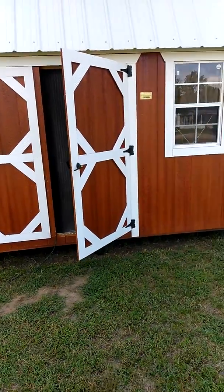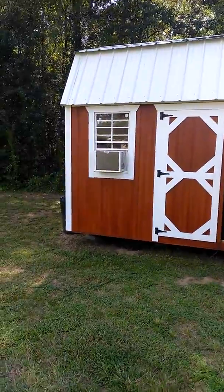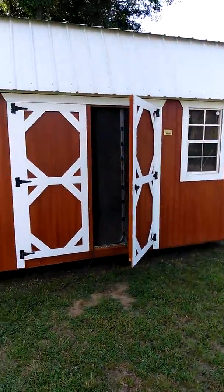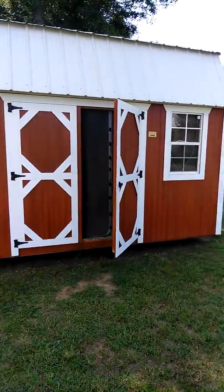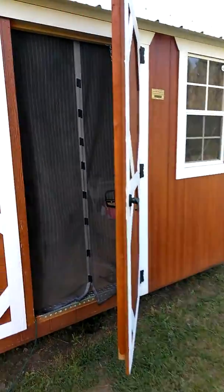Hey guys, I decided to give you a little view of my nail slash craft area. This is my building. I haven't got it organized or the walls put in or anything like that yet, but I'm taking it one day at a time. And this is the inside.